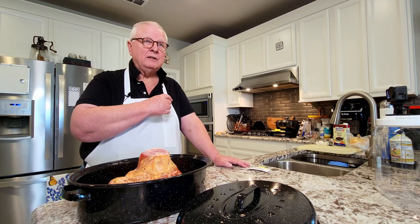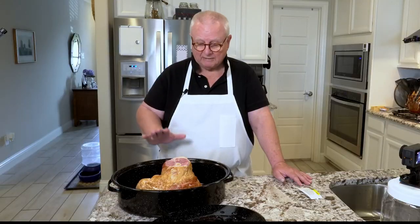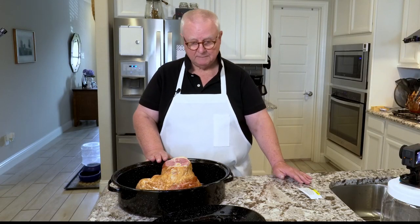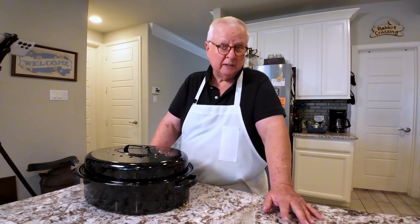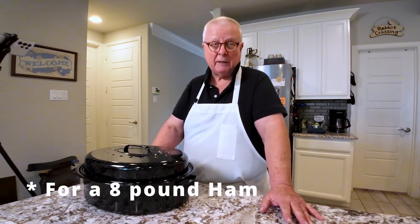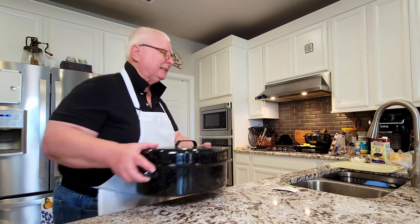I've had my oven preheated to 275 degrees. I've got the ham sitting in the roasting pan and we're going to put it in the oven. It's going to be in there for about three hours, but at about the two-and-a-half hour point we are going to start putting the glaze on. As soon as I put this into the oven I'm going to show you how to make that glaze.